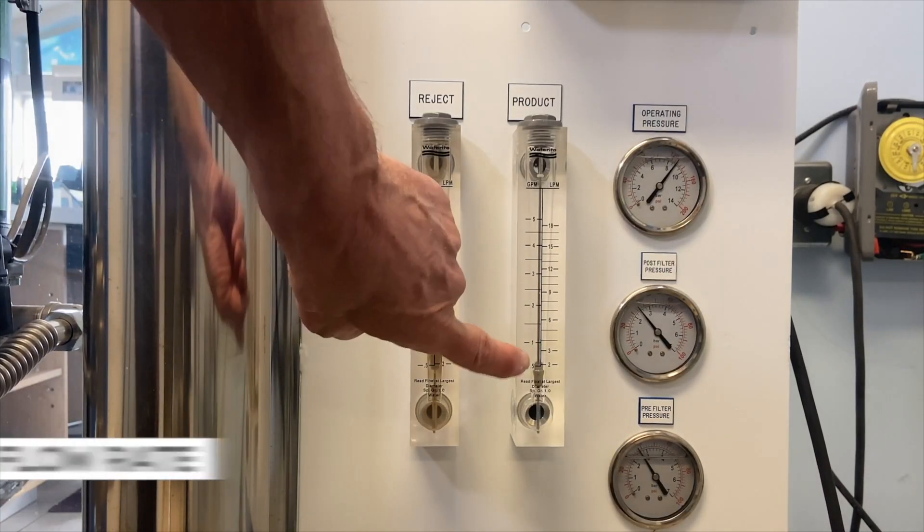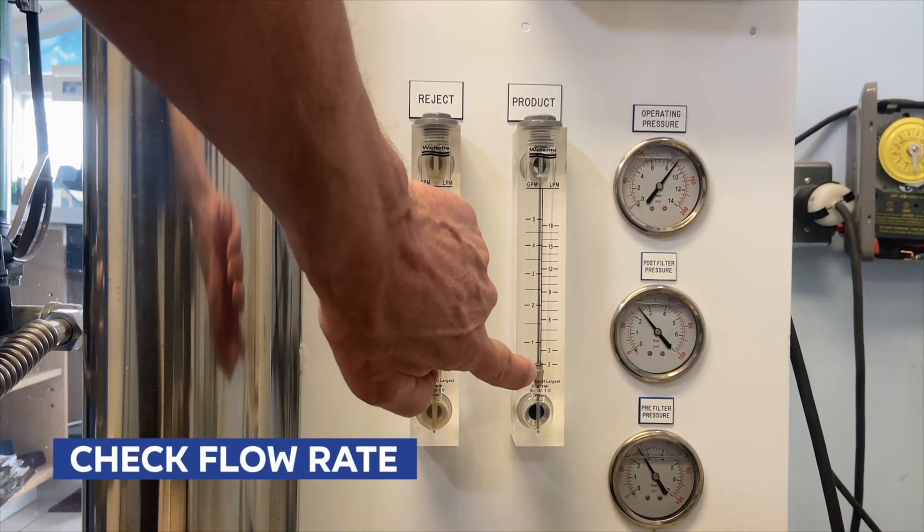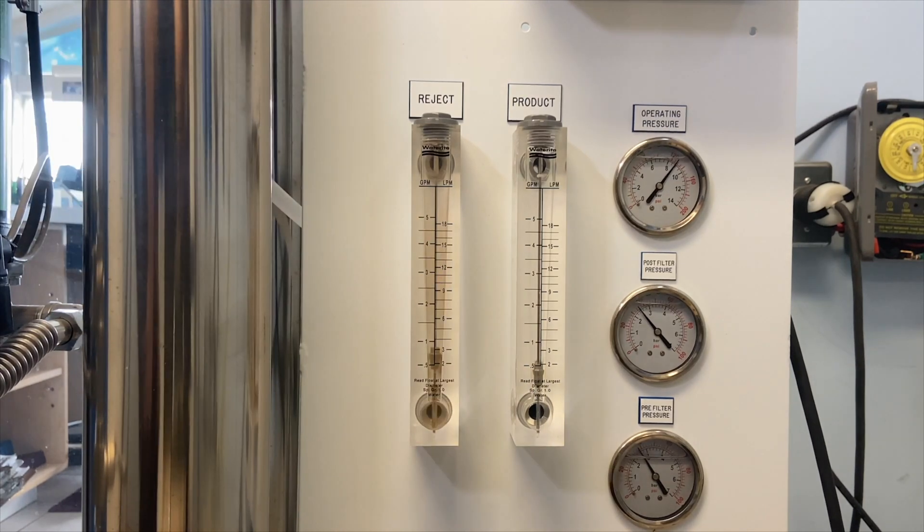Another thing you need to check is the flow rate. This is the product water here and as you can see the flow rate has dropped right off — it's less than half a gallon per minute. It should be a whole lot higher than that.